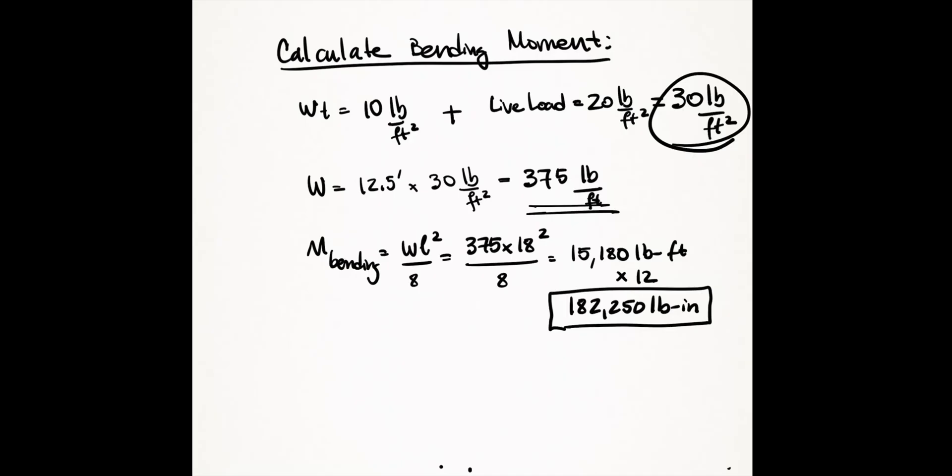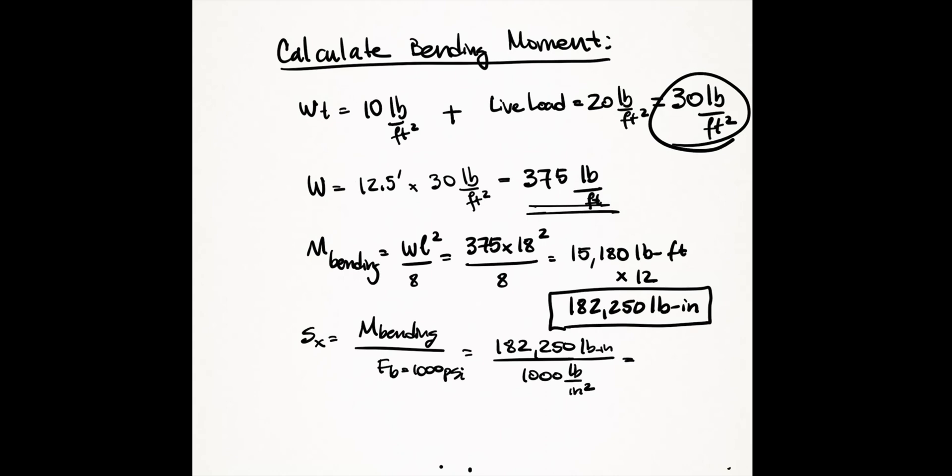There are other important factors to consider such as shear and bearing, but the moment is generally the determining factor in beam design. We have our moment of 182,250 pound-inches. What we need to do is divide that moment by 1,000 psi, and what we get is 182 inches cubed — this is called the required section modulus of the beam.